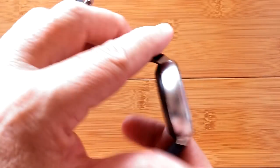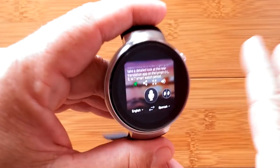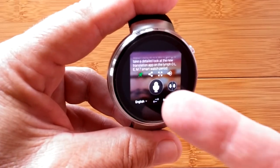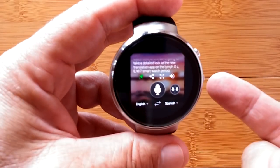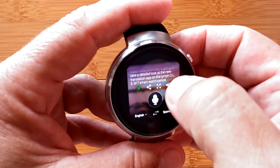We are having so much fun. This is, of course, you should recognize it by now, the Lympho LEM7, Android 7 SmartWatch, 16 gigabytes of onboard storage, and this whole new translation app built into it. Let's listen to that in real-time Spanish.